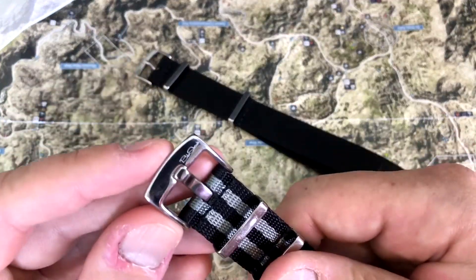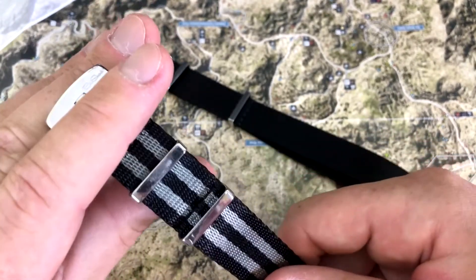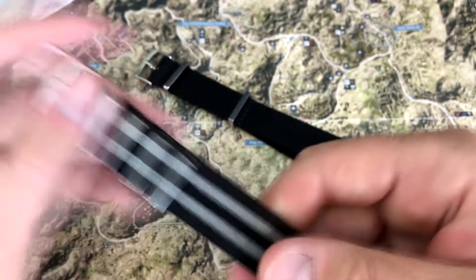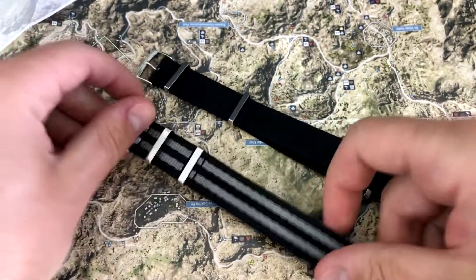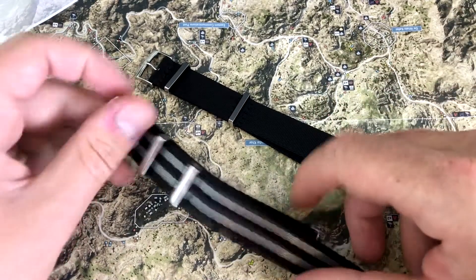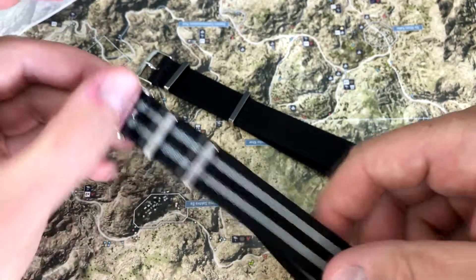And this is the Blue Shark brand Alpha Shark NATO strap. At the time of this recording, this is their flagship NATO strap. 20 millimeters. This is the Bond NATO. And this is going to run you $30 if you want one of these.